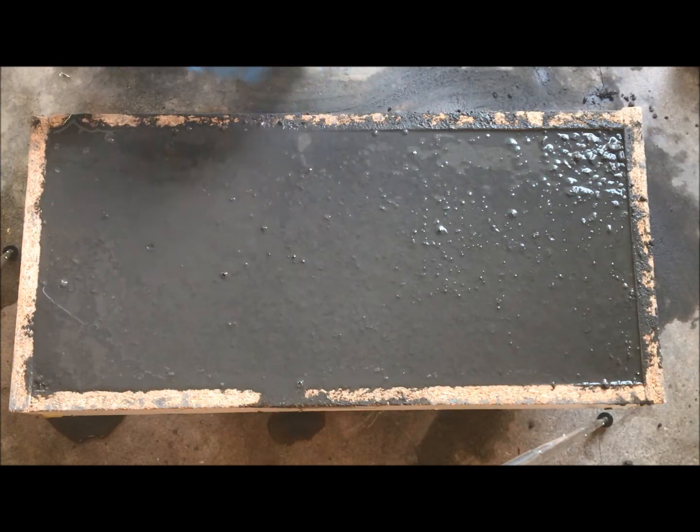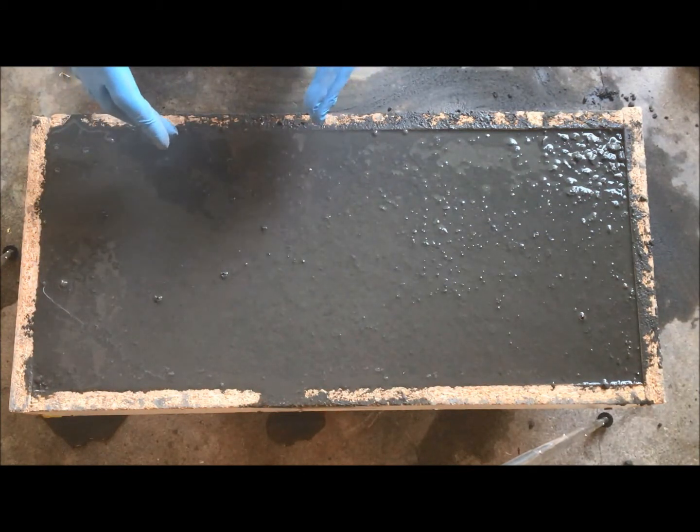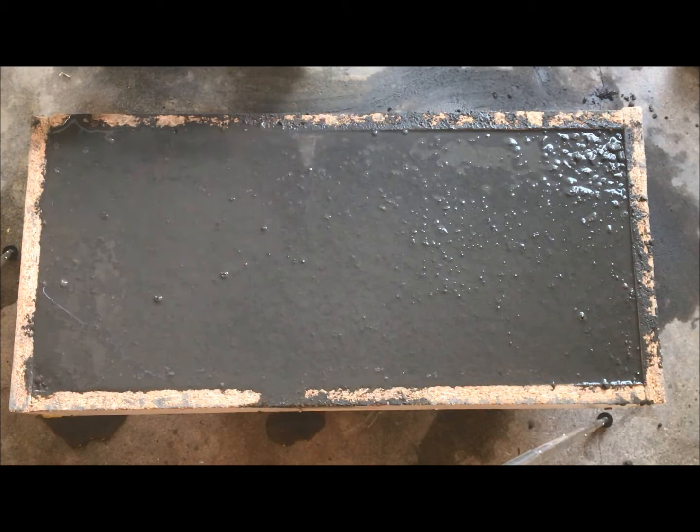At the end of your pour, once you're happy that the bubbles are out, everything's tapped out, and you've screeded it level, cover this with a tarp and let it sit for a good two to three days. I'll be back in about two to three days to show you the next steps — how to take the mold off, prep the slab for sanding, and then go through sanding. Subscribe and like, and you'll get the notification when all this comes up.